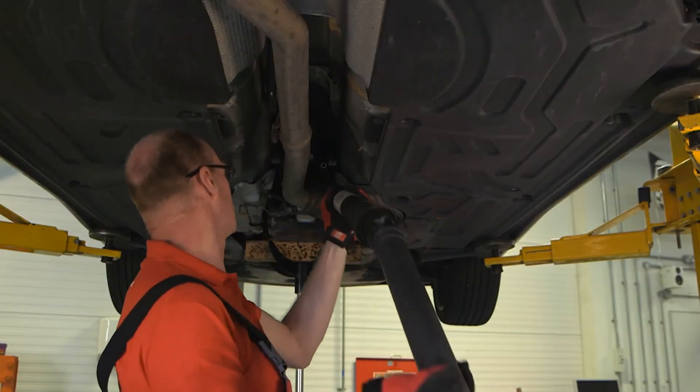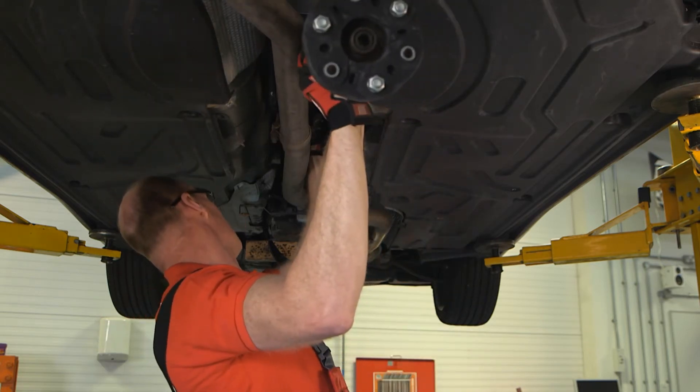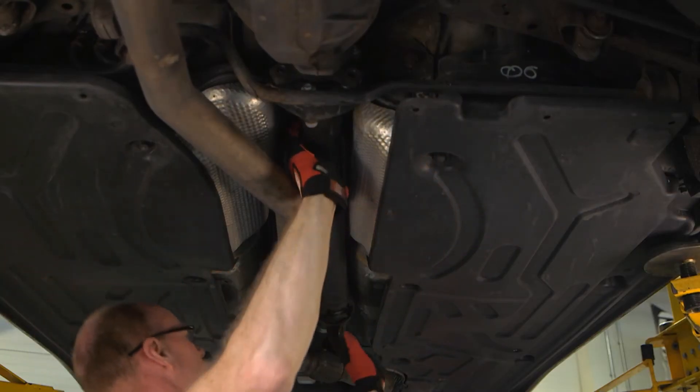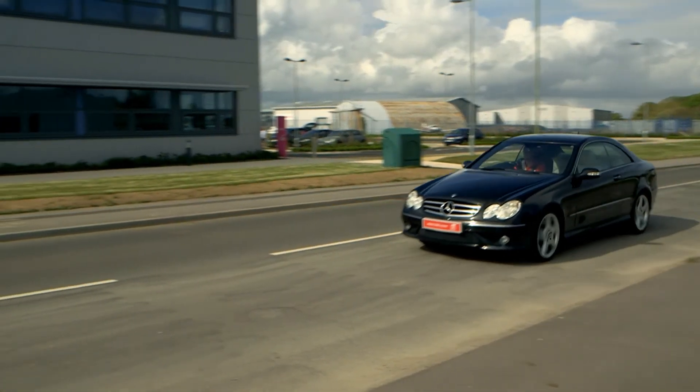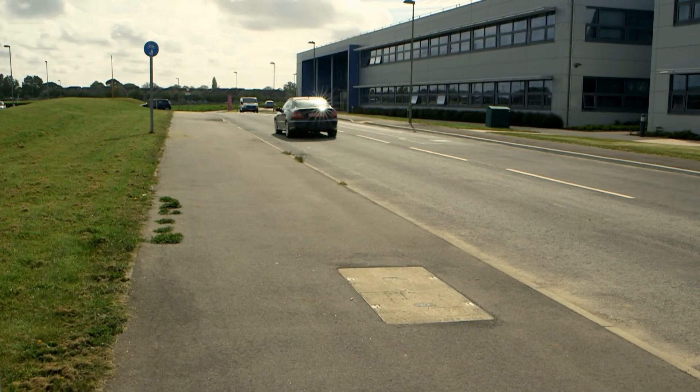After replacing the worn flexible coupling, refit the complete prop shaft to the vehicle, check all fixings for the correct tightness following manufacturer's guidelines, and then carry out a road test to check that the vehicle's drivetrain is operating smoothly.